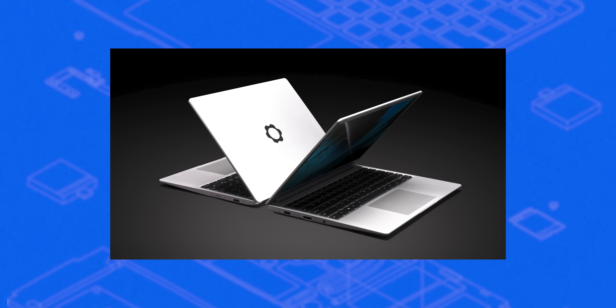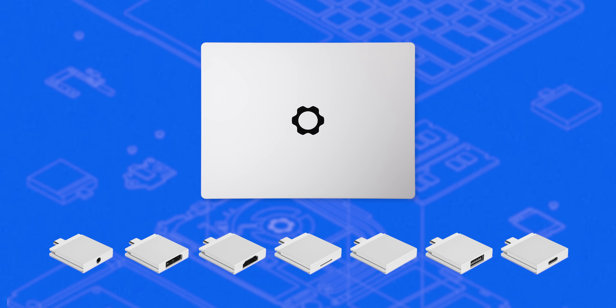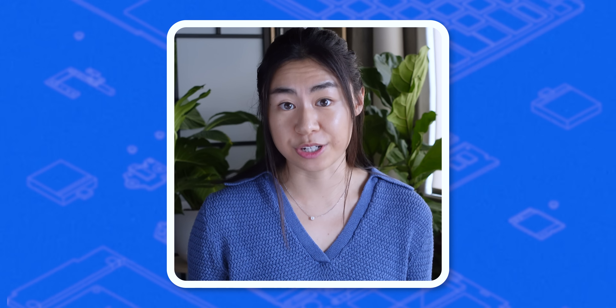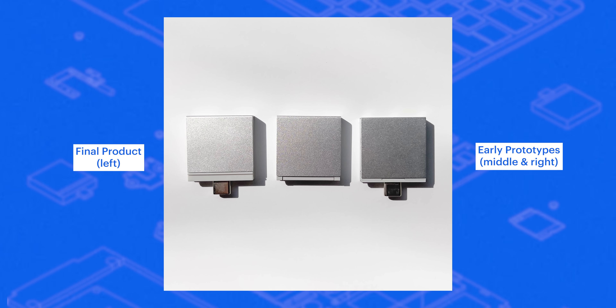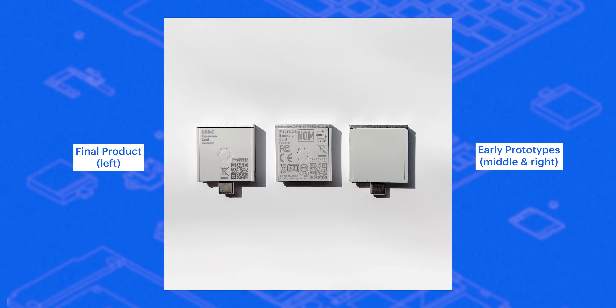The Framework Laptop 13's aesthetic choices also set the precedent for the expansion cards. Raw aluminum doesn't have pigments to flake and doesn't show scratch marks as dramatically as dyed or coated aluminum does. By using raw aluminum for both the expansion card and the laptop chassis, it also unifies the design language and shows that they belong together in a system. With the initial design exploration complete, they sent off the designs to manufacture the first proof-of-concept mockups of the expansion card, which opened the door to a whole new wave of design challenges.